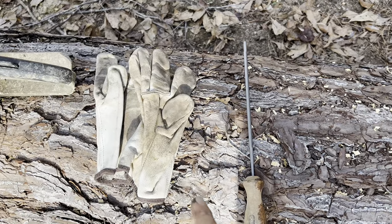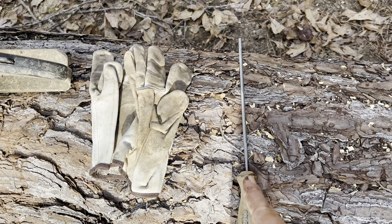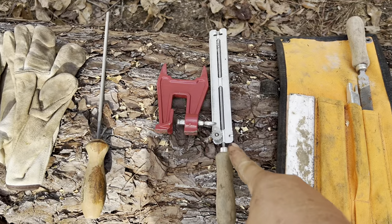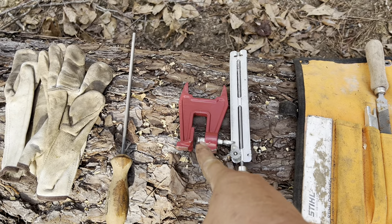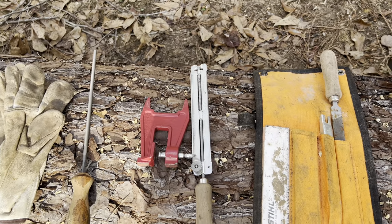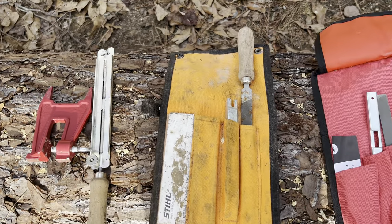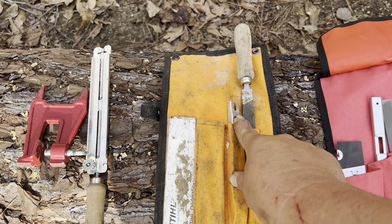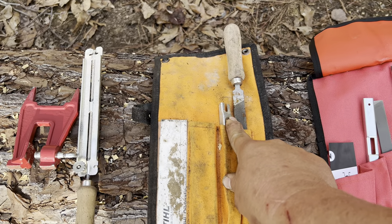At a bare minimum you'll want a pair of sturdy gloves — leather is best for me — and you'll also want a round file that matches the size of your chain. We'll come back to the file size in just a moment. A file guide like this is helpful. What's also helpful is a vise known as a stump vise that you can use in the field. If you have a vise in your home shop or garage, that works even better. Now if you have not sharpened your chain in a while, or if you've not sharpened the rakers, you'll need a flat file and a depth gauge that'll help you know whether or not you need to file the rakers.